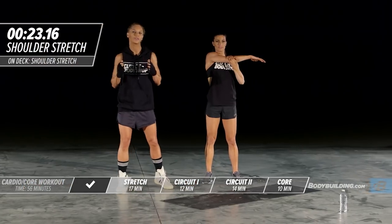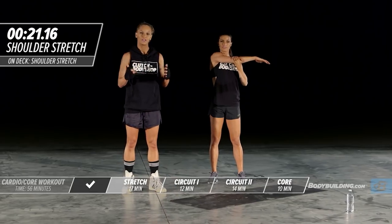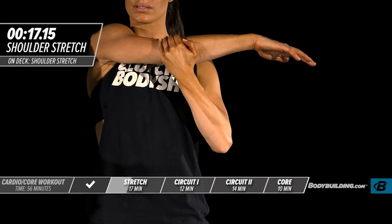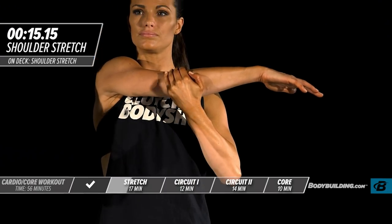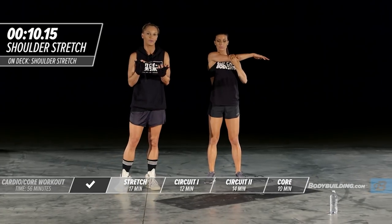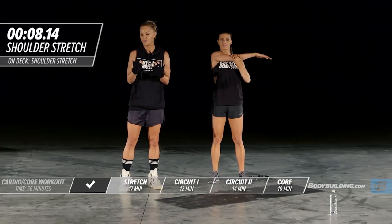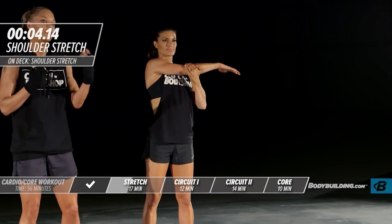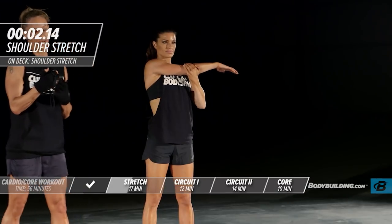If you guys are doing this at home, make sure you're breathing through the stretches and staying nice and loose. Don't contract the whole body or hold your breath. I so often see people going through these stretch exercises at the gym and they're literally red in the face. The point is to start pumping oxygen into your body and prepare for the workout ahead.